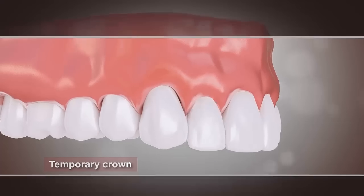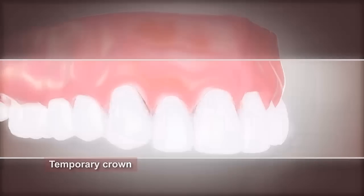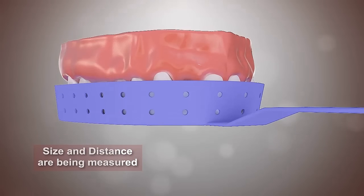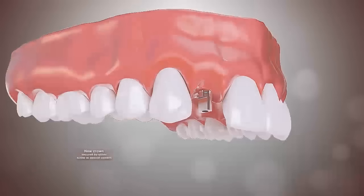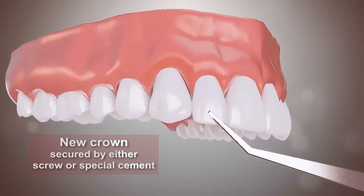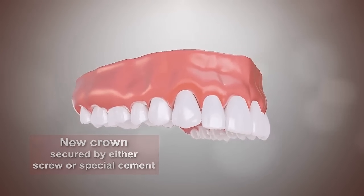The space with the missing tooth can be filled by a temporary crown. To create the permanent crown, a mold is taken of the implant and surrounding teeth, and the color of the natural teeth is examined in order to create a perfect match for the new crown. The new crown is secured onto the implant using a screw or a special cement.